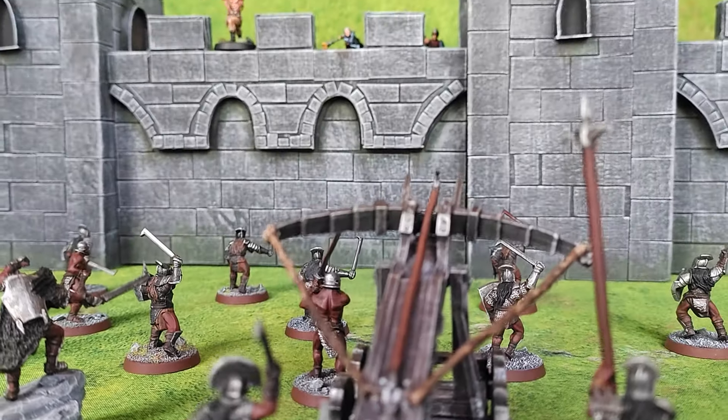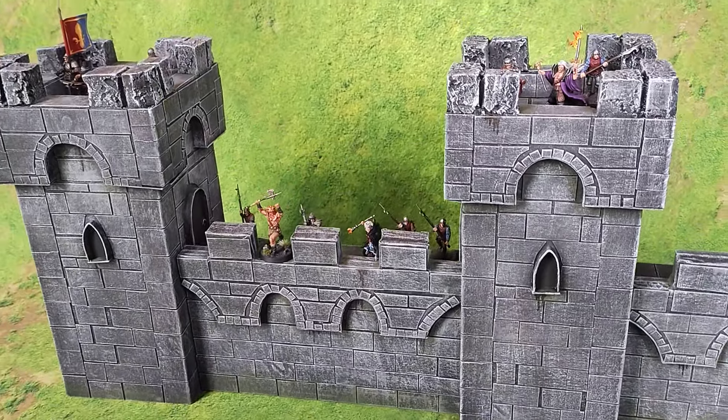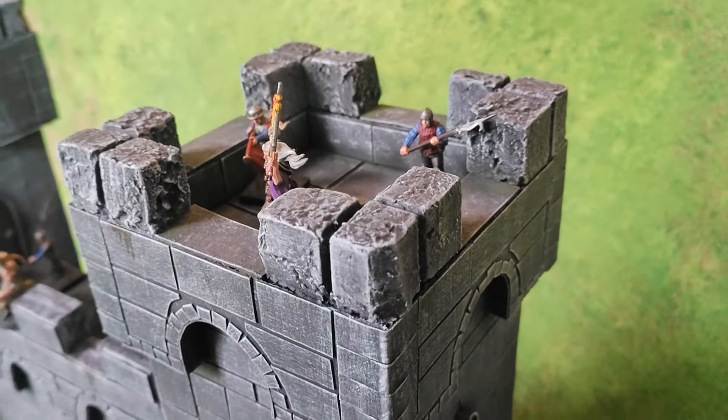Hi and welcome to Commoners Craft. This is the second video of a three-part series where I'm making a castle from almost 100% cardboard. If you didn't watch the first video, make sure to check it out before watching this one. Without further ado, let's make castle towers.